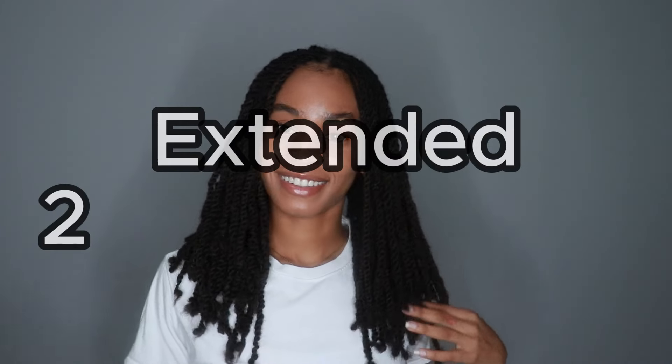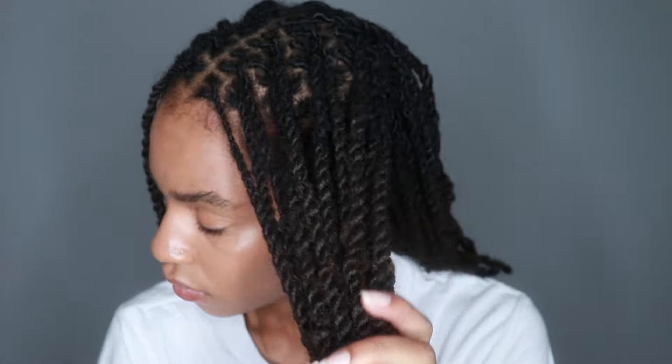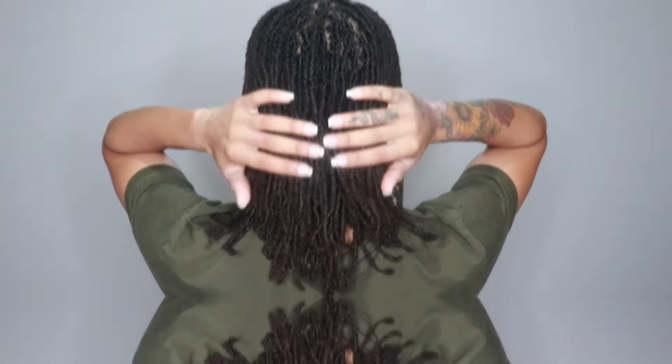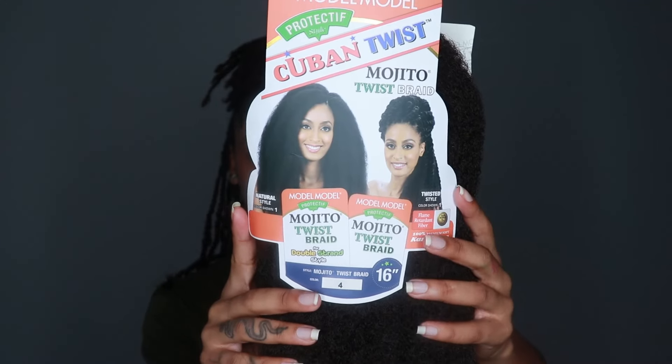Hey guys, I'm back with a new lock style to show you today — I have these extended two strand twists. Let's just get right into the tutorial. This is how long my hair is, about shoulder length, and this is me with the twist halfway done. They were coming out so cute.